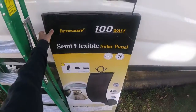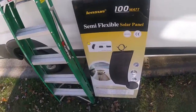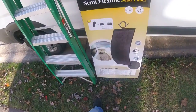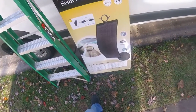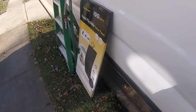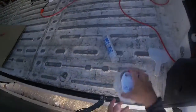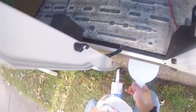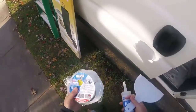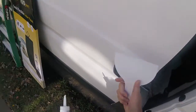I want to show you how I installed the Linsun 100 watt flexible panels. I have two of them, two 100 watts each. So all I use with these tools: Eternabond tape, two inches, all-purpose silicone, and a spackling tool.